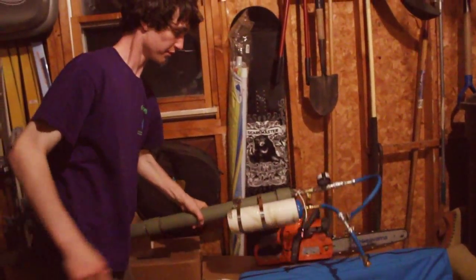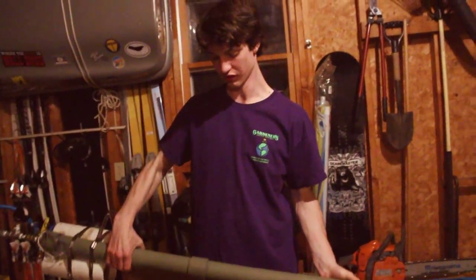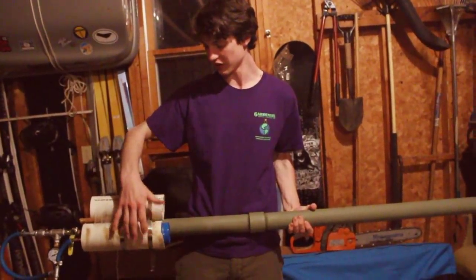So, this is the potato cannon. Basically, it's really big, and it's all Schedule 80 black steel, rated for 600 psi. We have two fuels here, propane and oxygen.